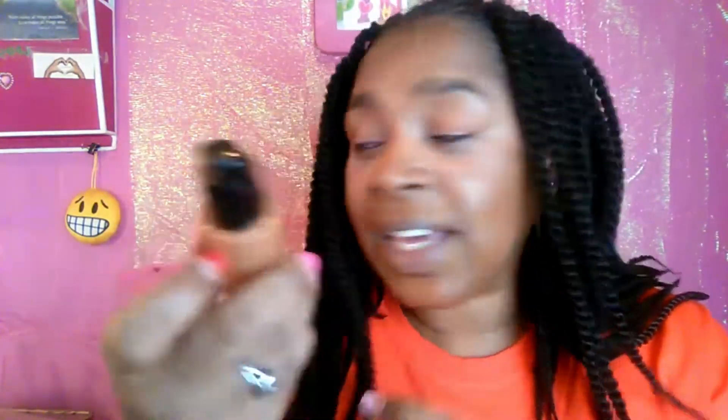So yeah, let's get started on this look, guys. I used a new foundation that I'm trying out because I said I was trying out some new foundations. This one is Bare Mineral and so far so good. I'm liking it. I guess I gotta get used to it, play around with it, so to say.